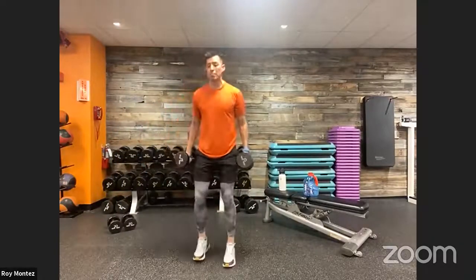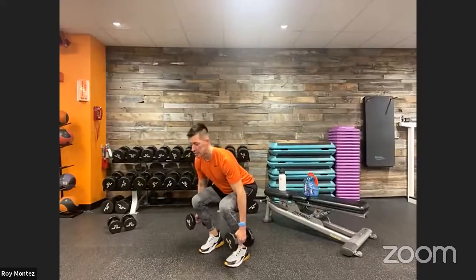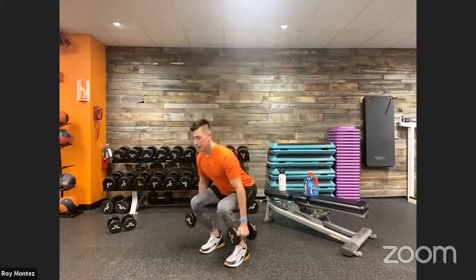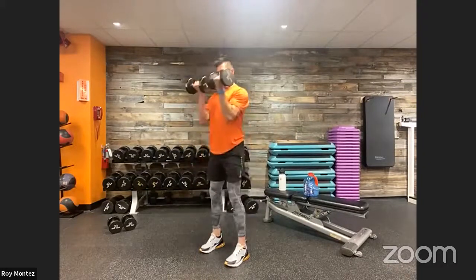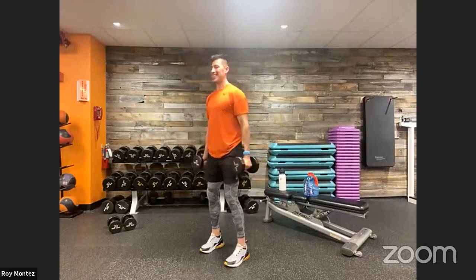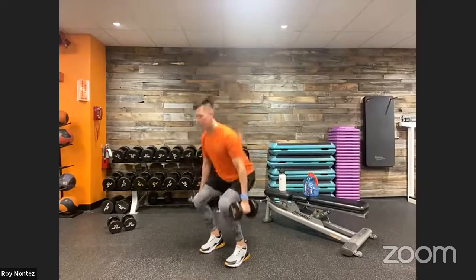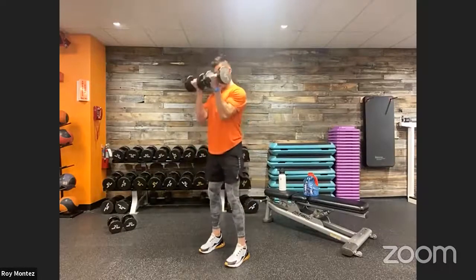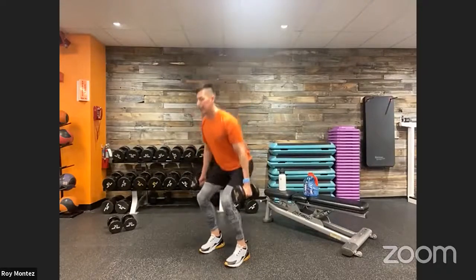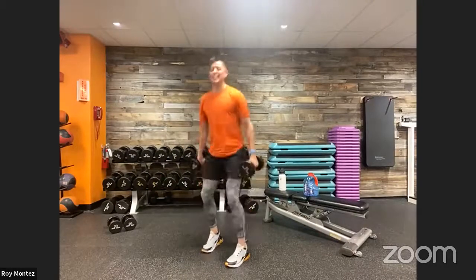Time — resting for 20 seconds, then jumping into bicep curl with a squat. Three, two, one — here we go! Nice controlled movements, thinking about pushing those hips back and down, driving up to standing. Keep that chest nice and proud. Halfway through this movement. Control that bicep curl — tuck those elbows in close to your torso. Last three, two, one — time, 20 seconds of rest.